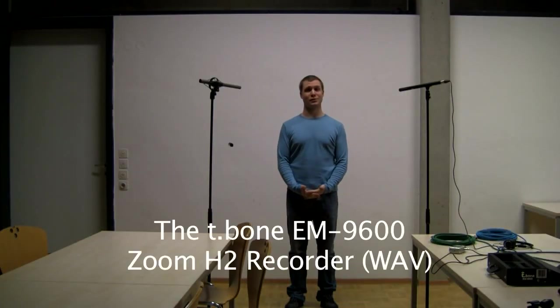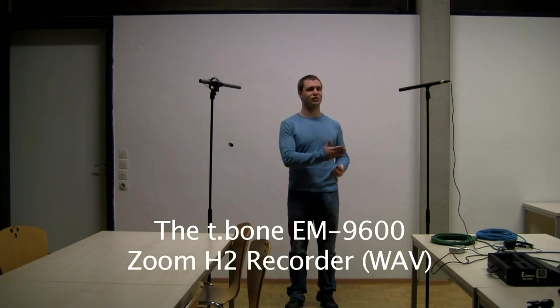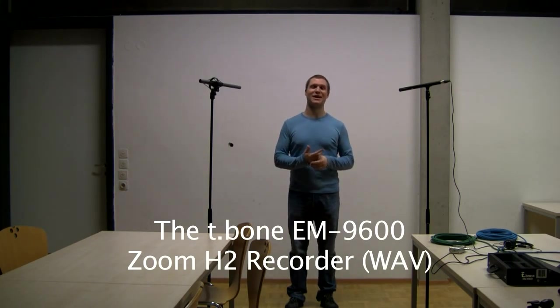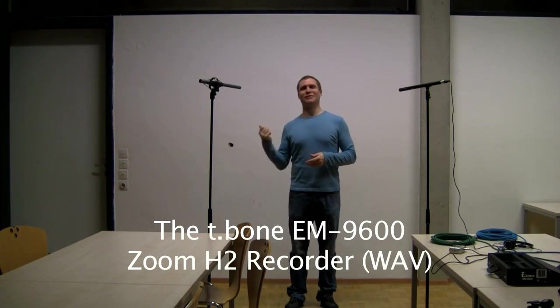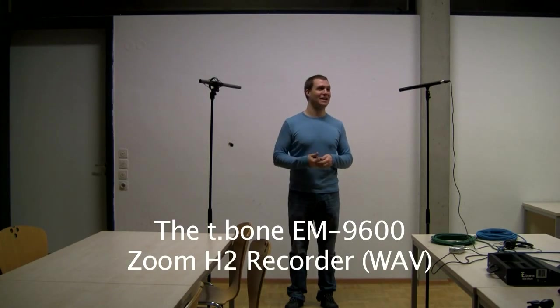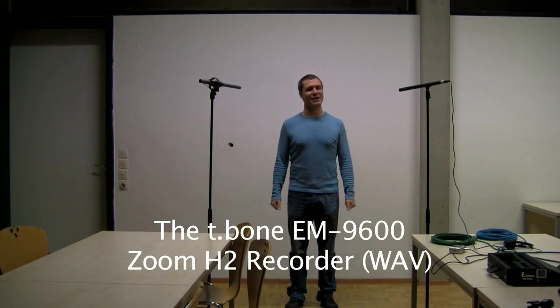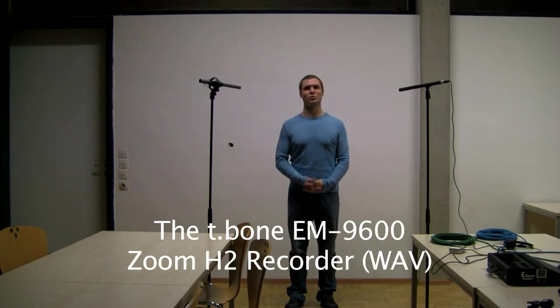This is also quite interesting — it's a really cheap directional microphone that I tried first and was really not satisfied with: the T-Bone EM9600. With this microphone, you can get lucky or not, because it's very cheap and sometimes it's good but sometimes you get a bad model. I got a bad model — there's a lot of background noise. This is the T-Bone EM9600 recording on the Zoom H2 with internal microphone power.